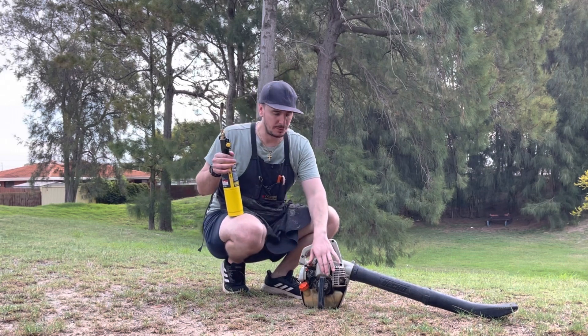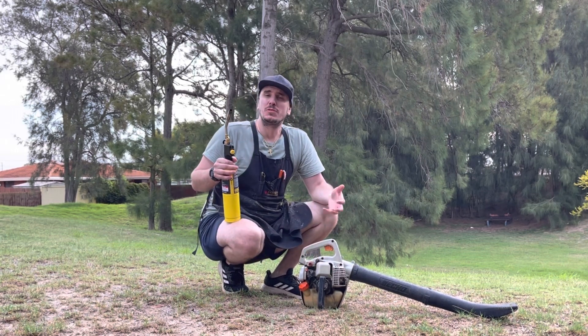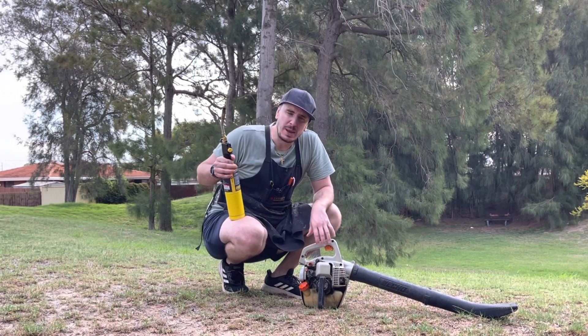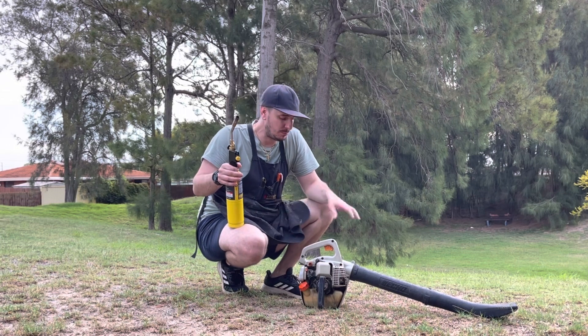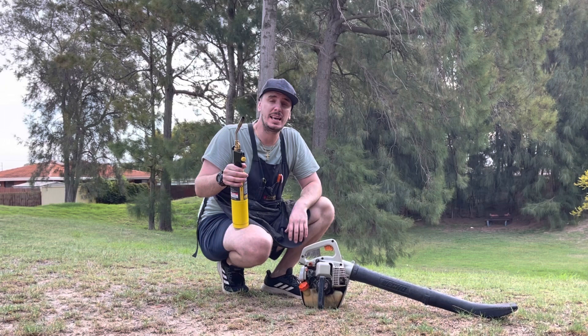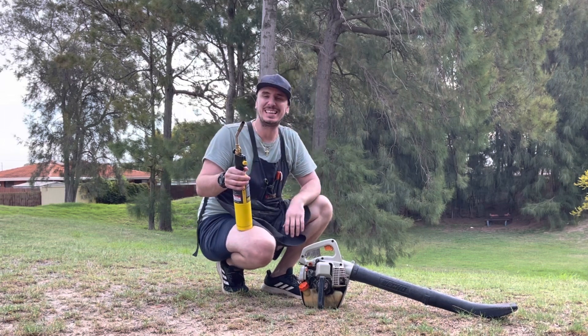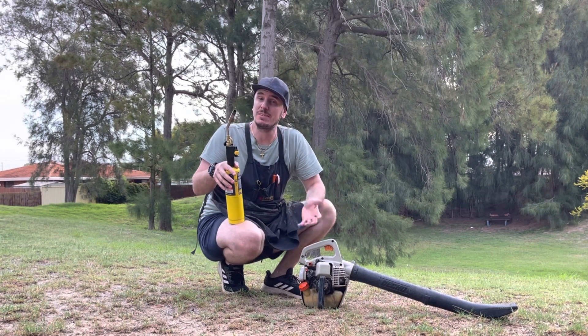So that's showing me that on the right side — the recoil starter side — we've got a leak somewhere. I would suspect an oil seal, but it could be a leaking base gasket. It could be somewhere around the crankcase halves themselves. There might be a slight crack in there. We can't say for certain, but it gives us a very good idea as to where to look and the fact that we do have an air leak.